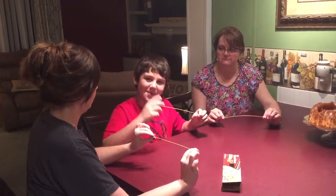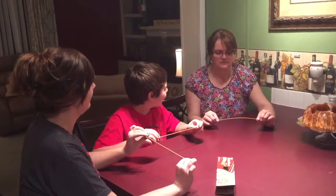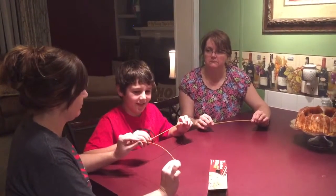It will break into two pieces. You think it will break into two pieces? What do you think will happen? I think just one. All right, well let's break our pieces.